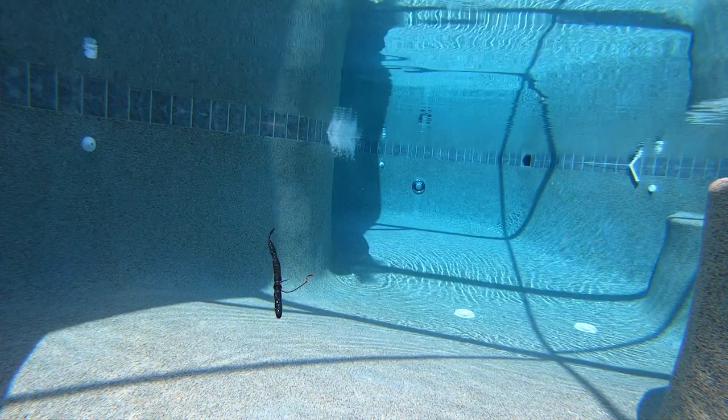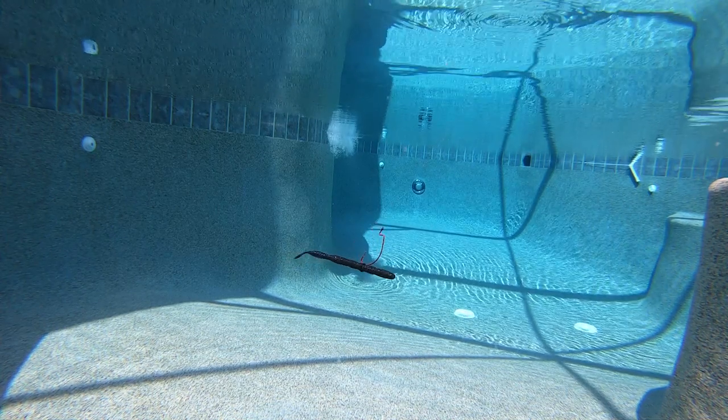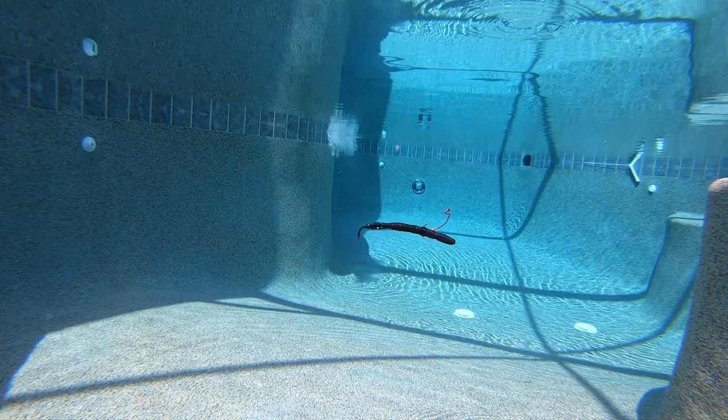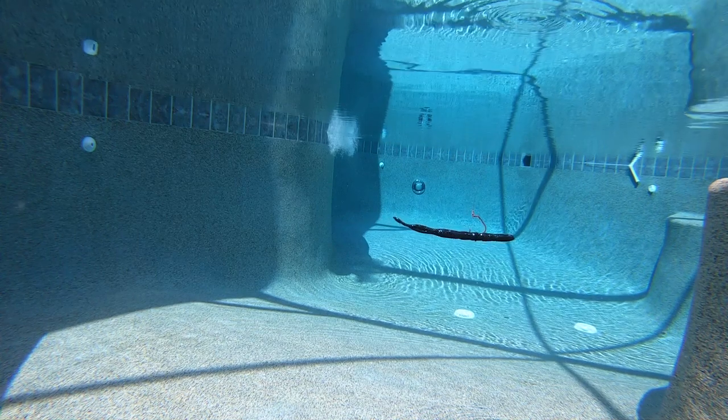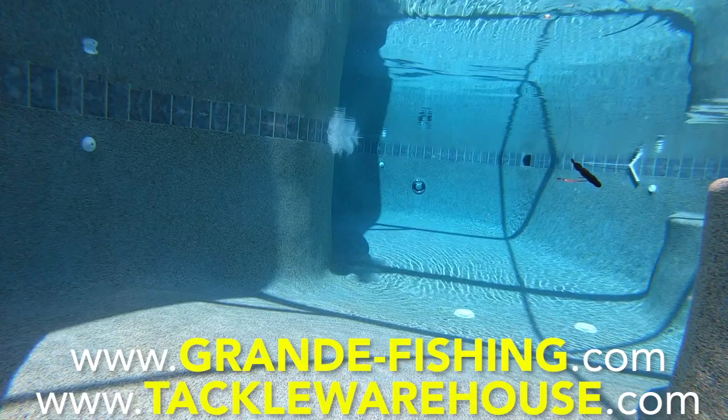The Grande Bass G-Stick comes 10 pieces per pack and is available in 11 colors. Retail price is $3.49 per pack. For more information, go to grande-fishing.com or tacklewarehouse.com.